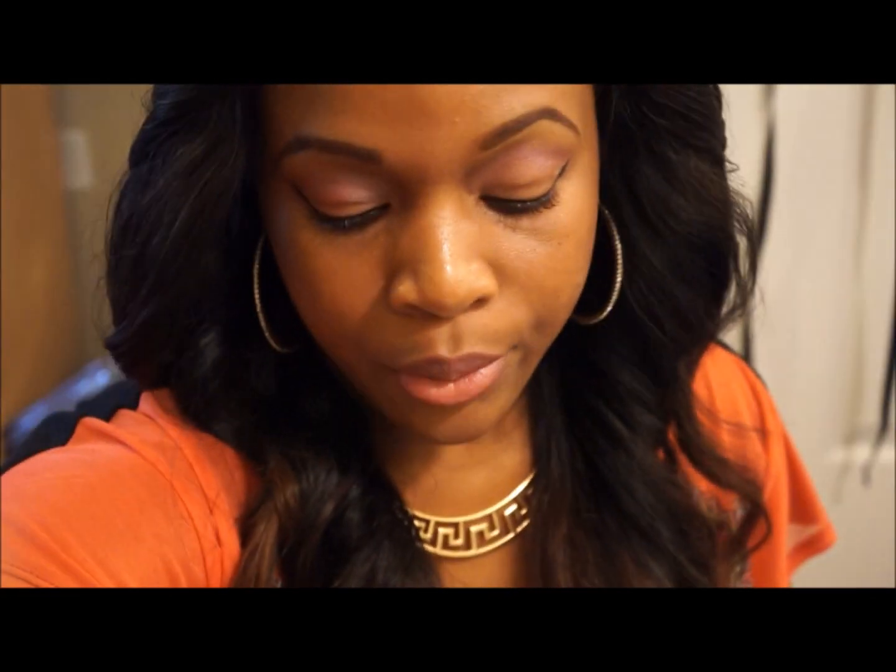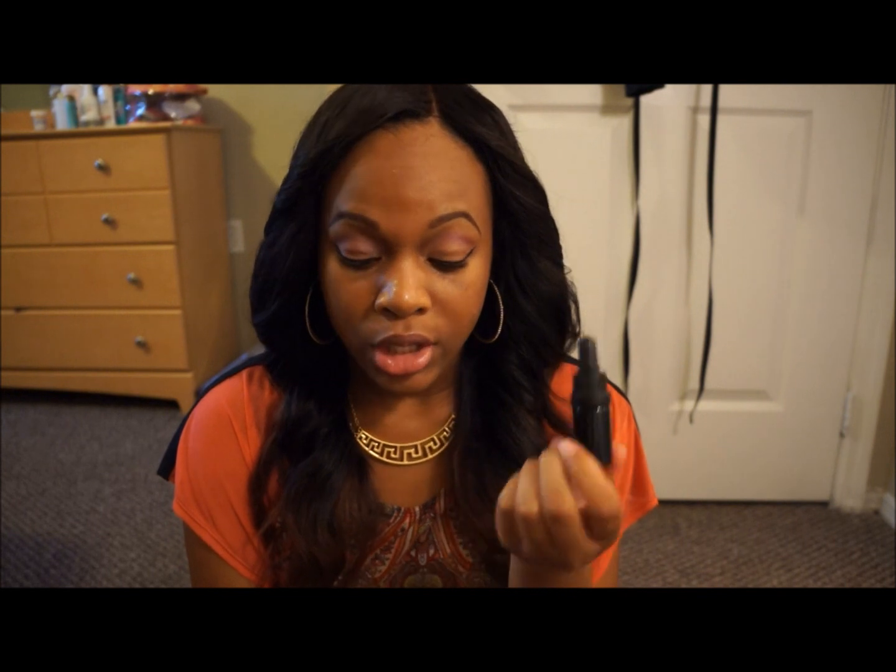I haven't really used it much yet because I plan on using it on my natural hair, but I have applied it to my edges a couple of times. I can't exactly share with you guys how it's coming along because I haven't really used it fully yet. When I do, I will most definitely update you guys on how well this hair oil blend works.